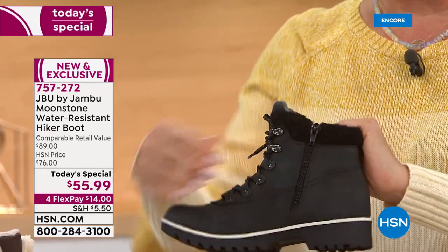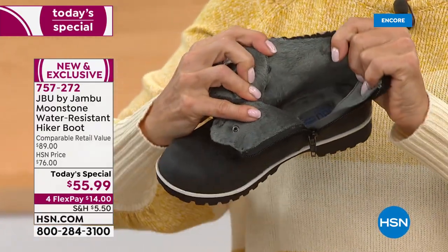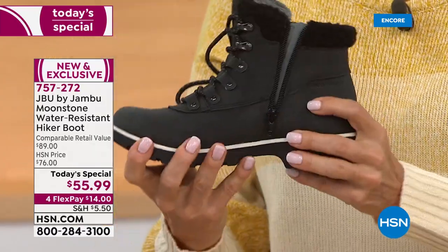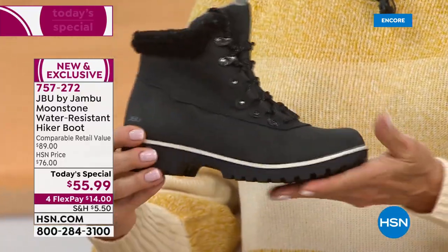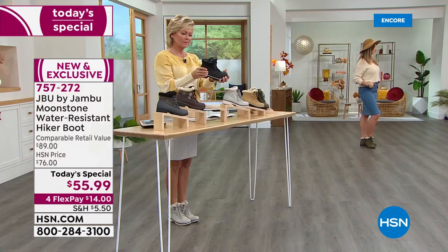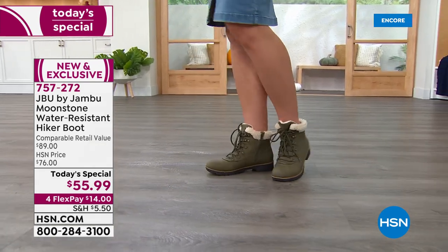You will love this boot and get so much wear out of it. This is not a 'save it for a special occasion' boot — it's a wear-it-all-the-time boot. In clement or beautiful weather, it's just a perfect little boot.